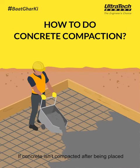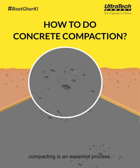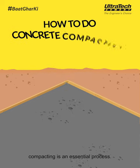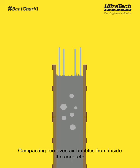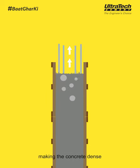If concrete isn't compacted after being placed, it may result in it becoming hollow. Compacting is an essential process. It removes air bubbles from inside the concrete, making the concrete dense, which increases its strength and durability.